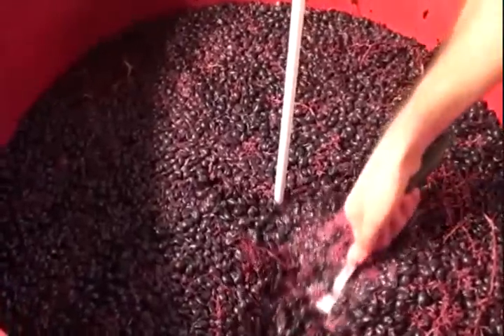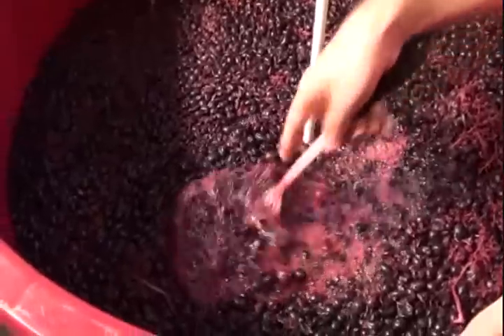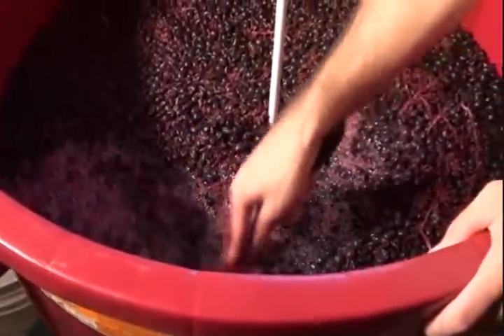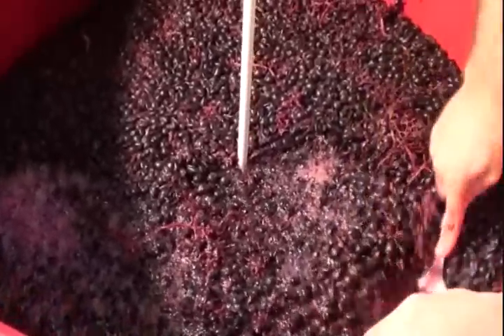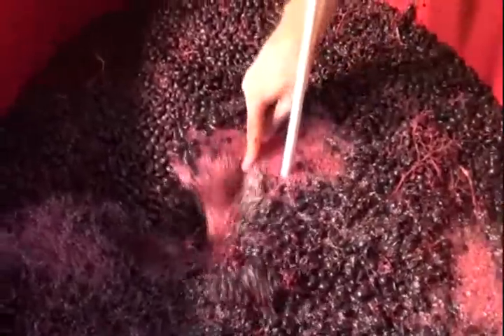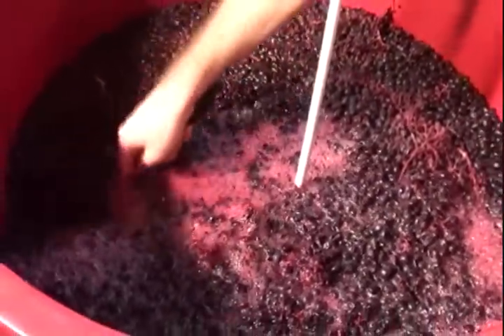This is not what you'd call a classic punch-down tool — it's a spatula — but for our purposes and for our must it works well since it's cleanable, instead of using a wooden plunger.